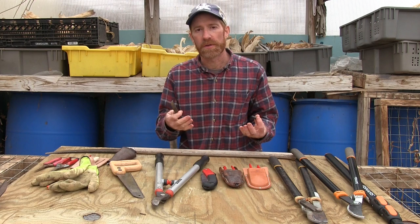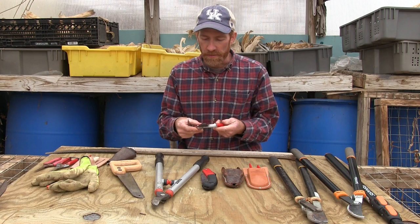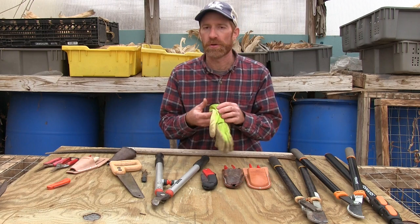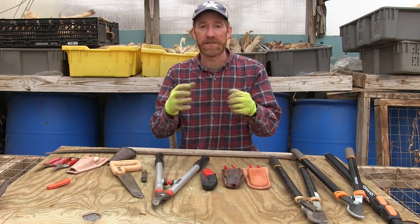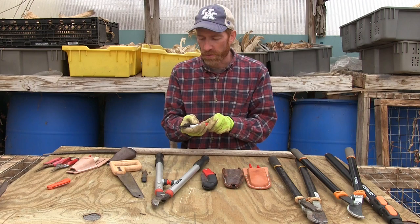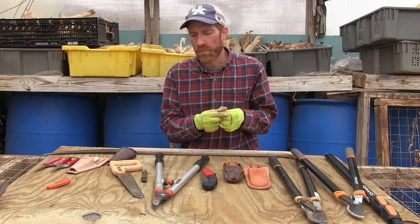A couple more things useful to have in the orchard when you're pruning: first, a way to sharpen your blades. If you're doing a lot of cutting, you're going to need some way to top off that blade through the day. A little hand sharpener like this works well — when your blade starts to get a little dull, keep it sharp and it'll be easier to cut, less work, and more efficient. Also, I would recommend a good pair of gloves when you're pruning. These protect your hands from spiny trees — maybe you're pruning rose bushes. Thin gloves that protect the hands are great, especially when dealing with sharp saw blades, to avoid nicks and scrapes.